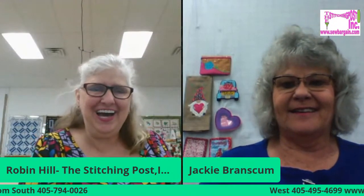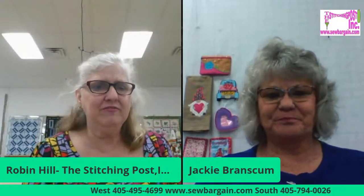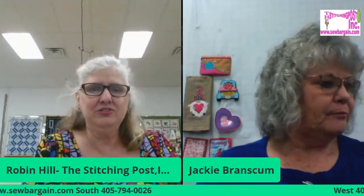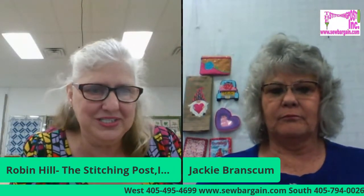Good morning, everybody. Hi, Robin Halesworth. It's your anniversary sale, and I thought I would take a moment to interview one of my favorite teachers. Jackie teaches all the beginning and embroidery classes, so we thought we'd talk about some of those things coming up and maybe answer some of your questions.